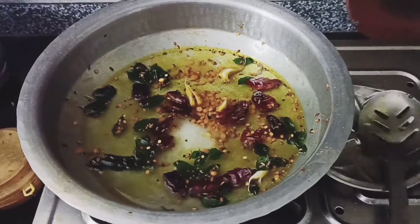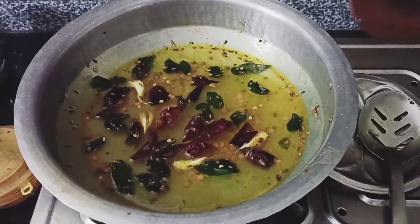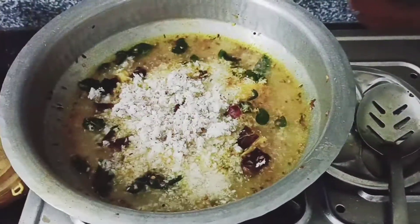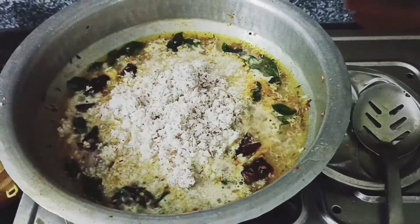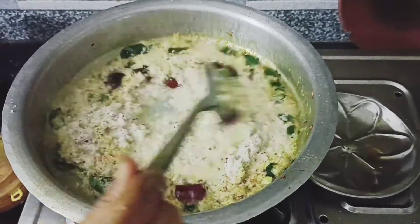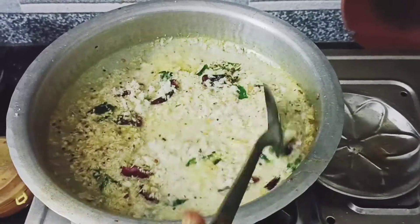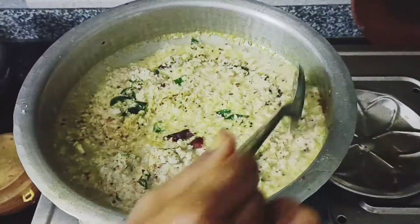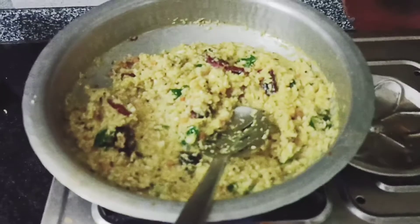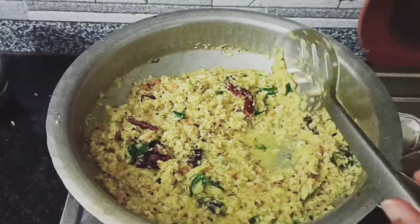I will add a little bit of salt and a little bit of oil. This will boil with a little bit of water. Please steam when it gets boiling. Leave the oil and finish.